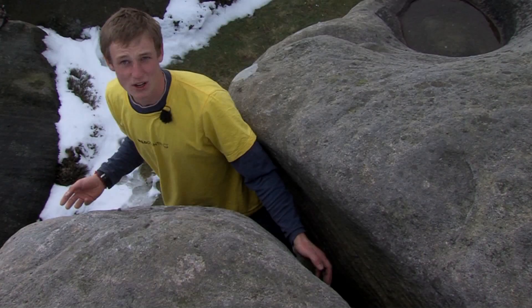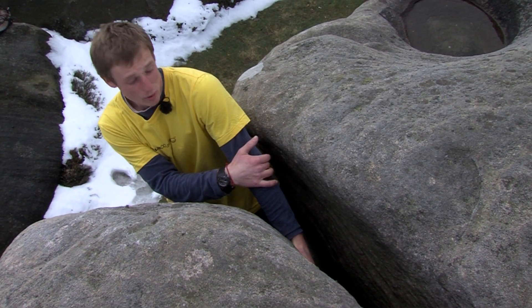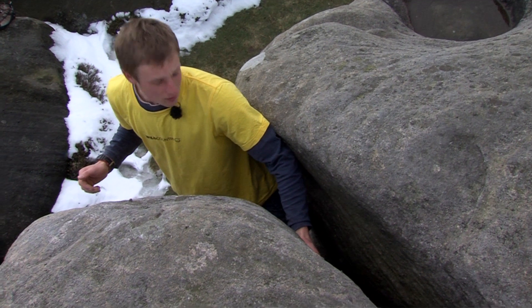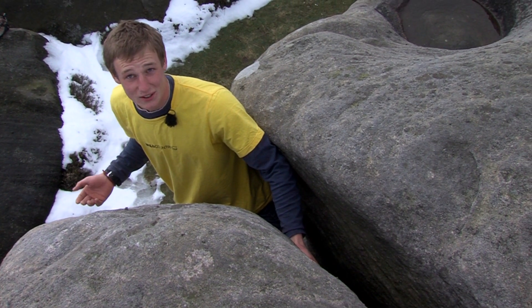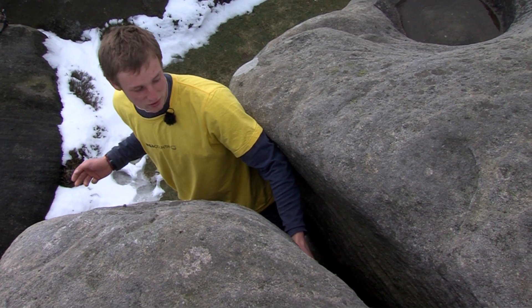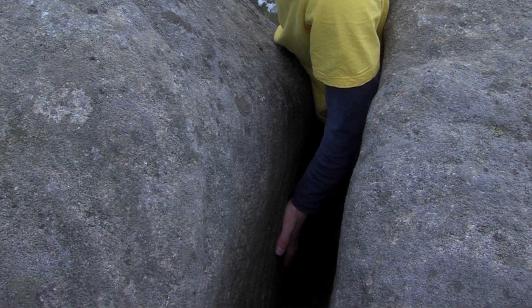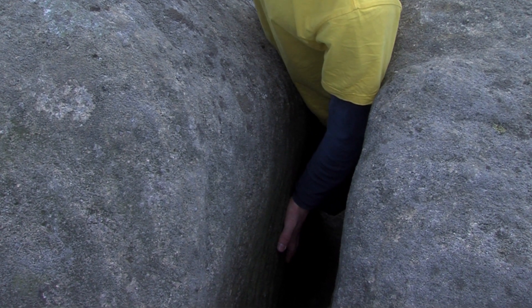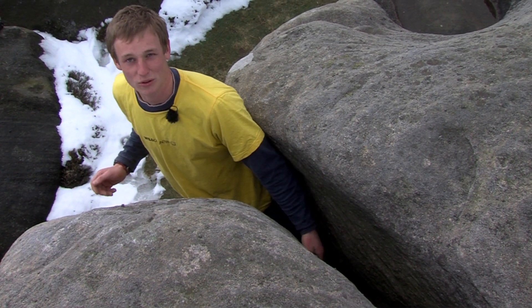An arm bar is where you have the palm against one side of the crack and the elbow bone against the other side, braced across. To move from this position you have to jam your legs in and then advance the arm bar. To get upward progress you need the arm bar facing downwards so you can push — rather than trying to pull yourself into the crack, you want to push upwards.